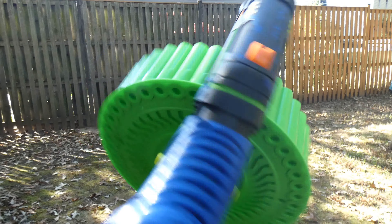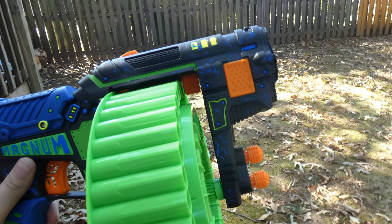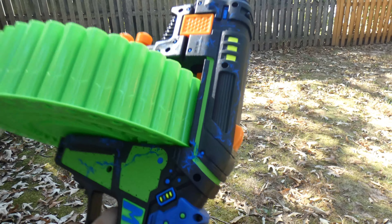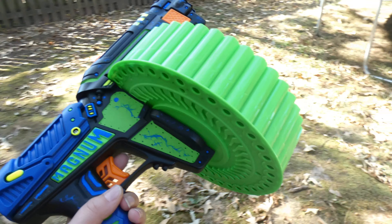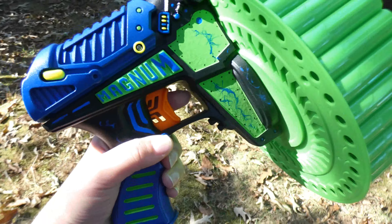I have the blaster out here so you can get a better view of it in the sunlight. This was actually recorded about two months later after I recorded that first part. So as you can see, the paint has held up. We'll get into the sun here so you can see all the colors brightly.